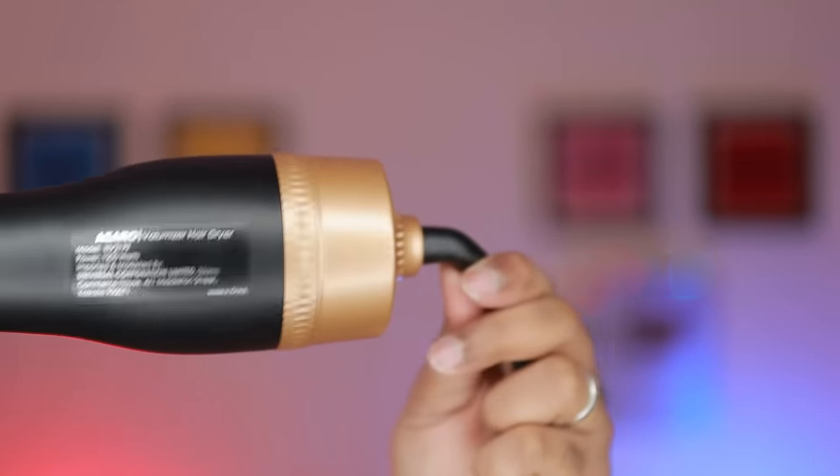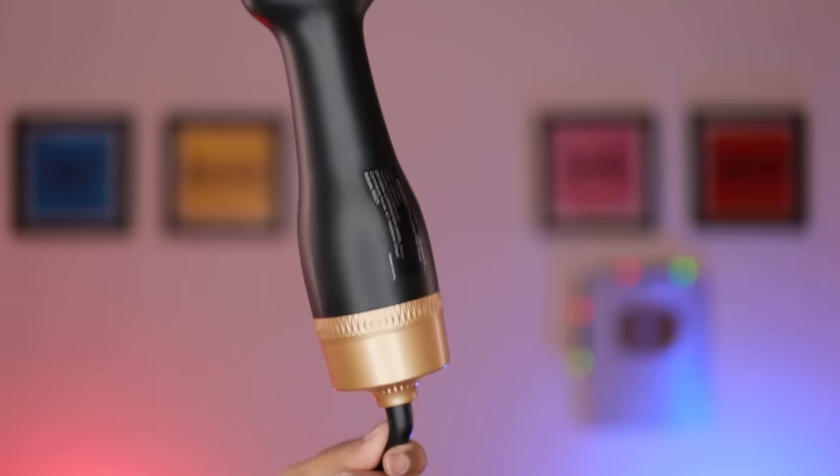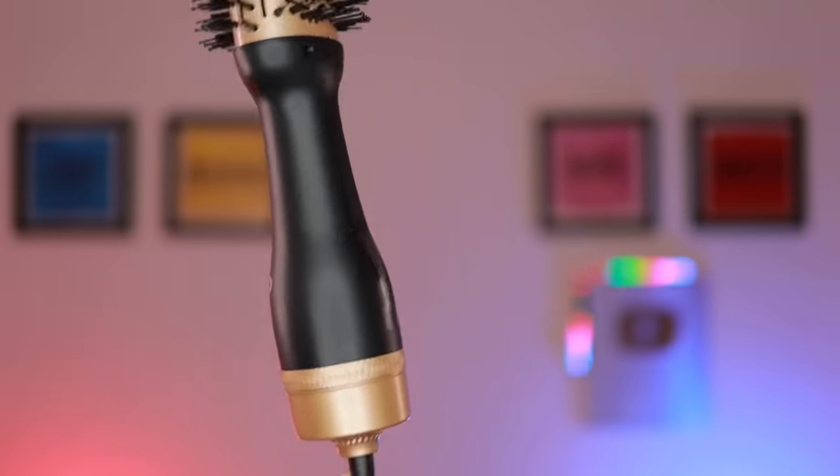If you roll it, the wire is dry and stiff. If you connect with the attachment, the wire is thick and stiff. Now the hair looks completely professional. You can see it here.